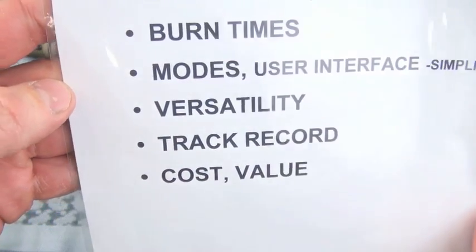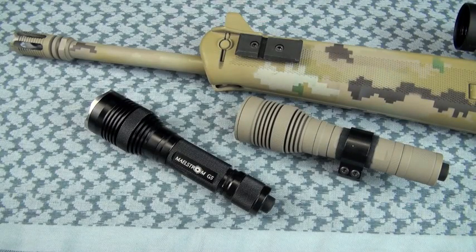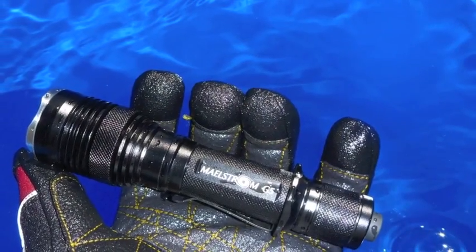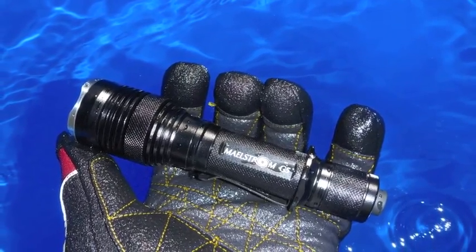Don't forget the 10-year warranty. So if you don't like it, send it back — they'll take care of you. No light is going to be 100% perfect. It could be 47's, it could be Olight, it could be any number of other lighting companies. But give the company a chance if you have problems.